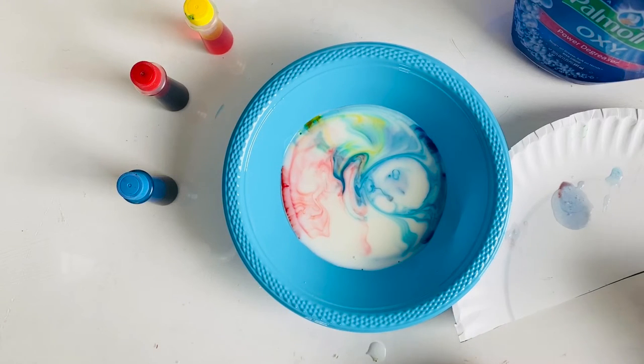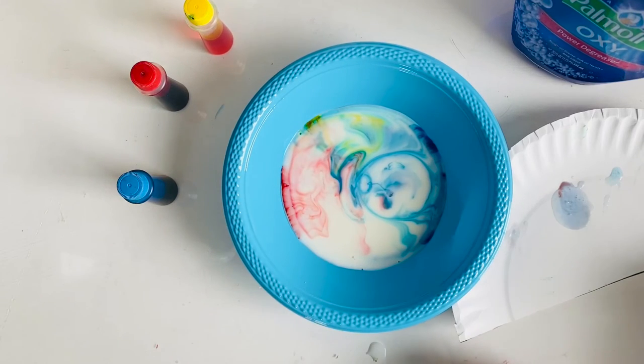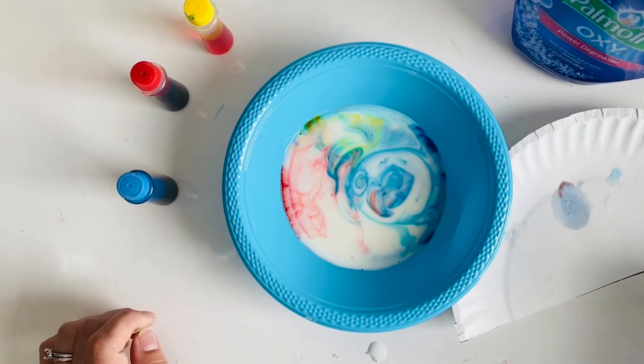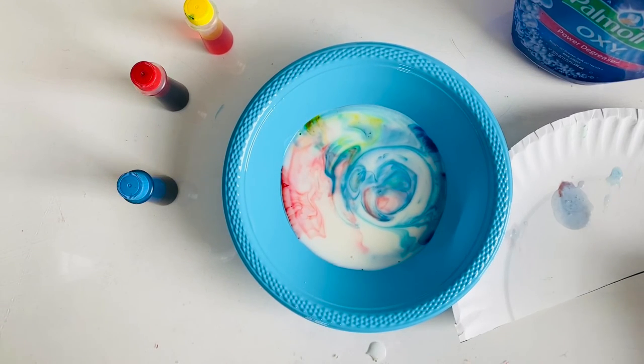The secret of these bursting colors is in the chemistry of that little drop of soap that you are putting into your milk. Milk fat is a non-polar molecule, and that means it does not dissolve in water. So when the soap is mixed in, the non-polar portion of the soap breaks up and collects the non-polar fat molecules.